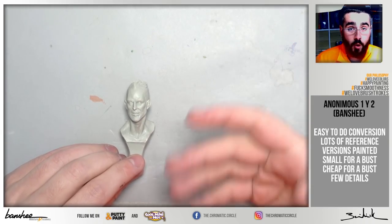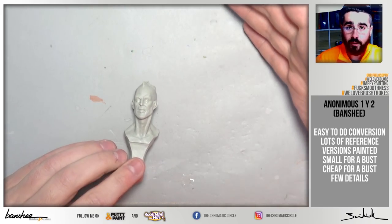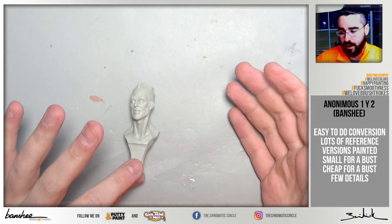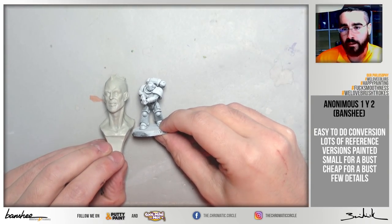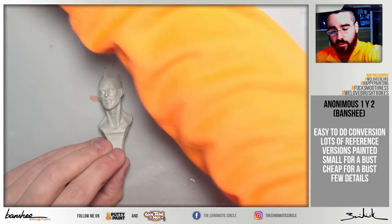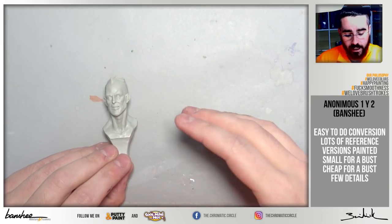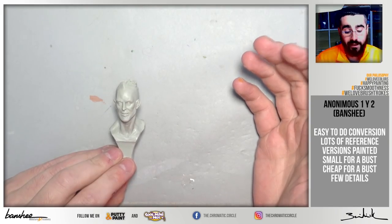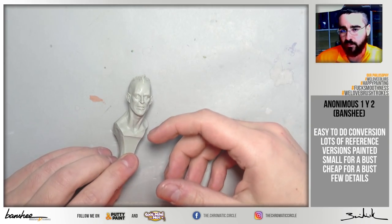This bust is also small compared to other busts — it's big compared to the Space Marine, but not too big compared to other busts or models, which is something to consider if you are not used to painting large figures. As I said, you can find a lot of versions, comments, tutorials, and information online just by searching a bit, which makes it a great option. It's a cheap bust — around 25 euros at Banshee Art Shop — sculpted by a painter to be painted, with no excessive details, so you can practice without being worried about them.